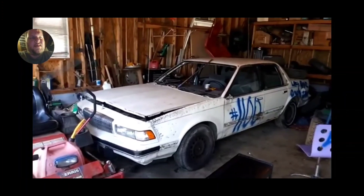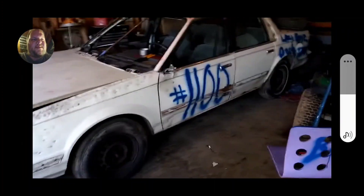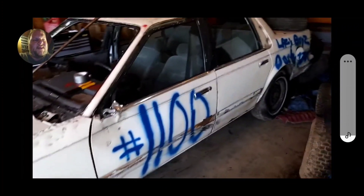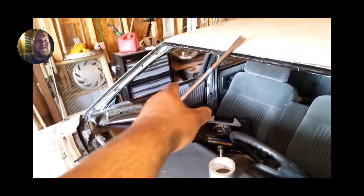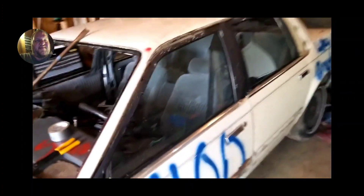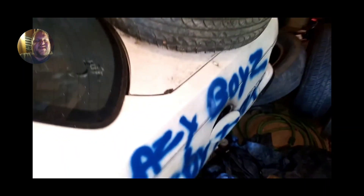There she is — the new 1100 derby car. Right there is the 1100 derby car when we started working on it. We were thinking of some ideas and messing with it a little bit. We didn't really have the black window out yet, we're still working on it at the time.